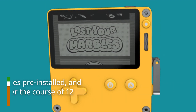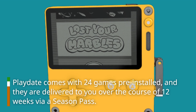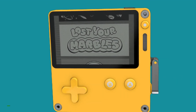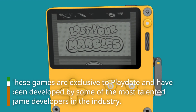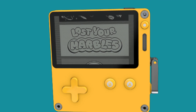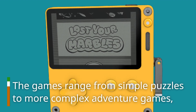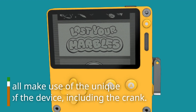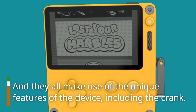Playdate comes with 24 games pre-installed, and they are delivered to you over the course of 12 weeks via a season pass. These games are exclusive to Playdate and have been developed by some of the most talented game developers in the industry. The games range from simple puzzles to more complex adventure games, and they all make use of the unique features of the device, including the crank.